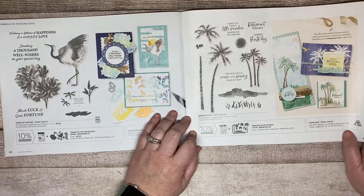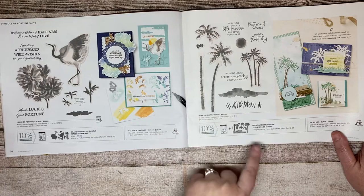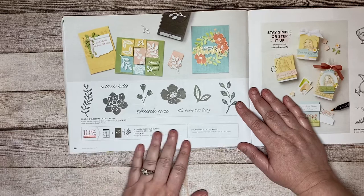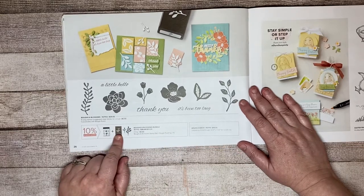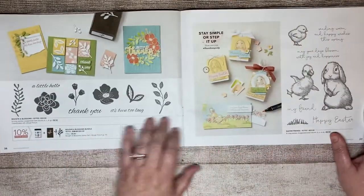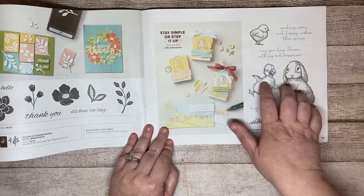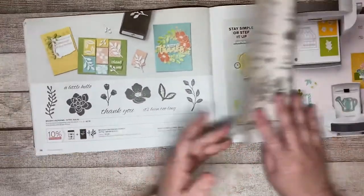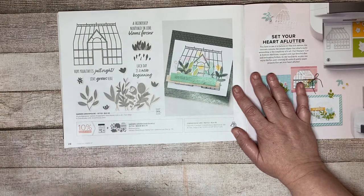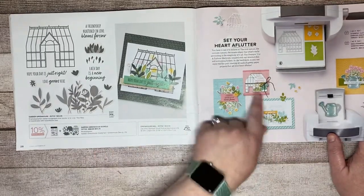Paradise Palms is a good beach or tropical set if you're into that, and it's a bundle as well. Then there's a bundle of a stamp set and a punch — I love the flowers in these, they're really pretty. Easter Friends is a good Easter one — I like the texture drawn onto the stamps. Then there's Garden Greenhouse, which is a bundle, so make sure you enter the bundle number to save that 10%.